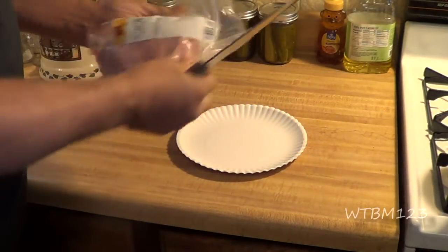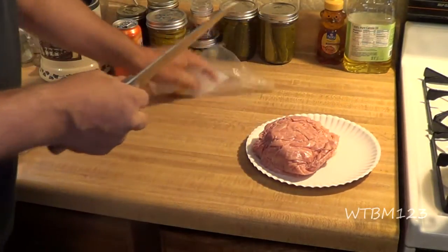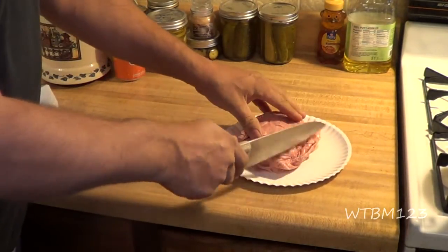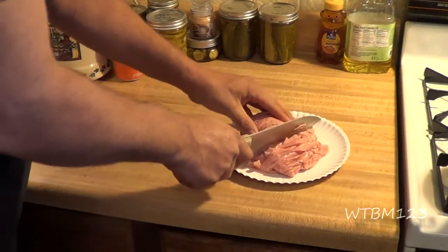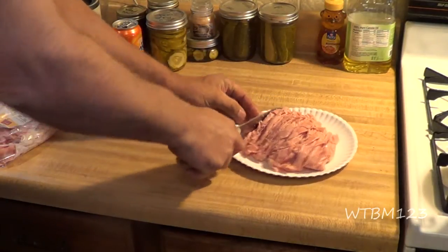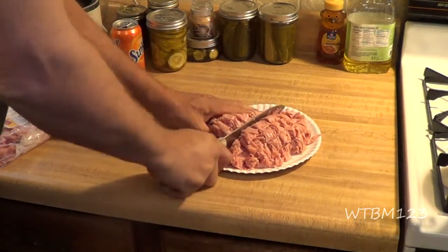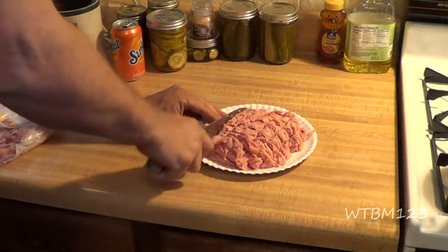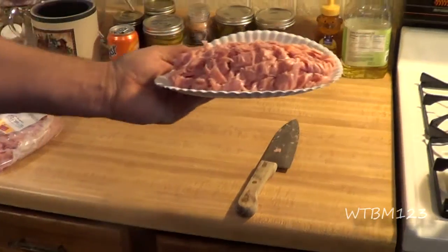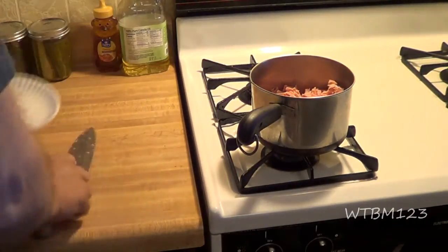Today we're gonna make something using chopped ham — not cooked ham, but chopped ham. It's got a lot of fat to it, and there's a reason we're using that. What I like to do is take a couple pounds — this is about a pound — and just chop it up more than what it actually is. I get it shaved at the deli and then chop it up. I'll do this with both pounds I have here, then throw it in one of these pans for the stove.